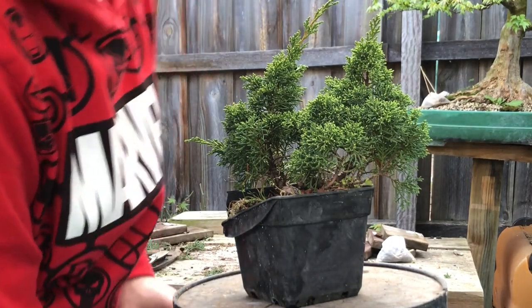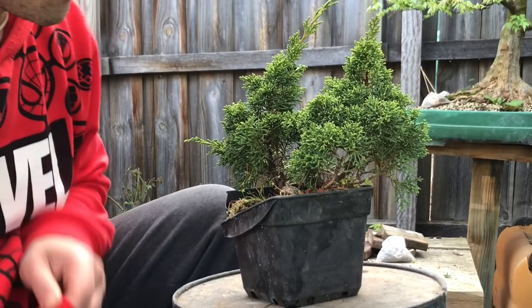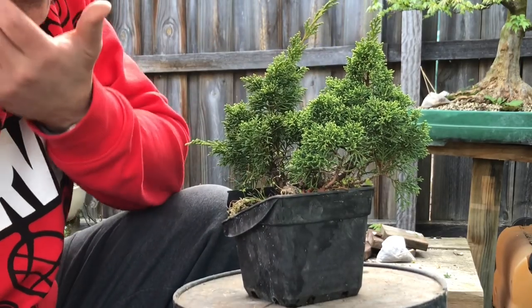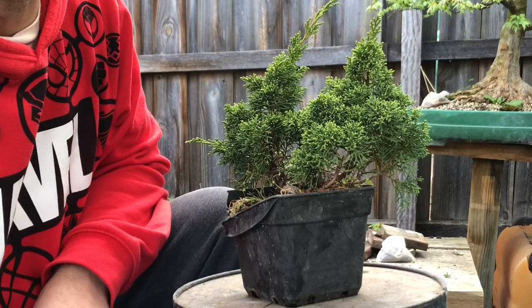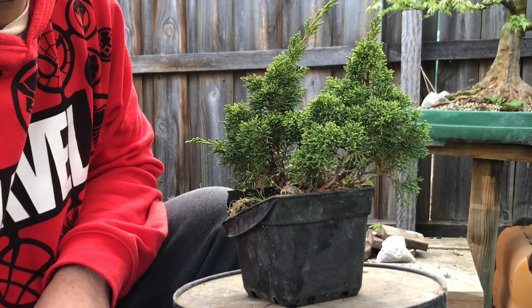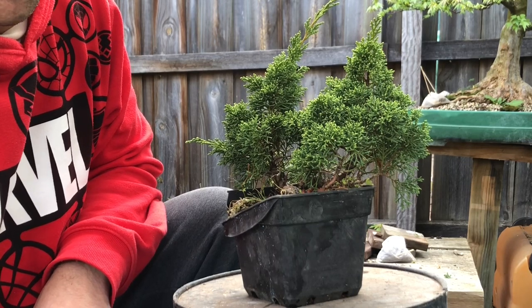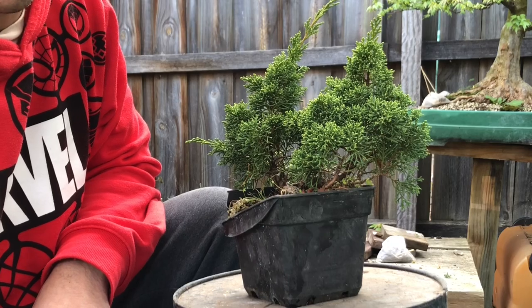G'day YouTube, welcome back to my channel and another video on Shimpaku Juniper — surprise, surprise. You're probably starting to know this is one of my ultimate trees that I love to work with, just because they're really easy to grow, easy to air layer, and very easy to maintain and make into great little trees.